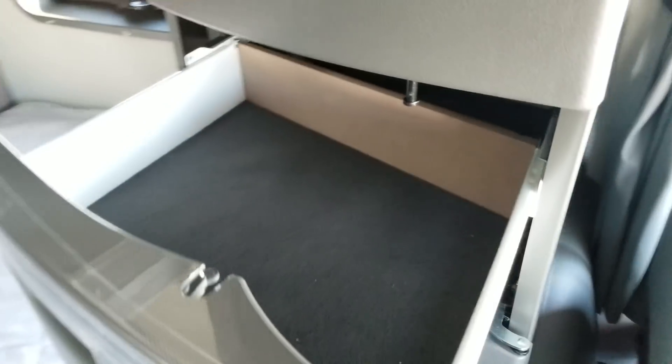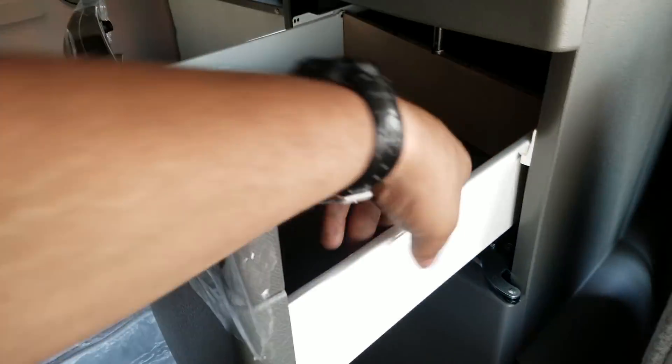Nice little cubby there. Does feel a little bit cheap, but not bad. For a truck, you can't go wrong. I like the carbon fiber trim — the carbon fiber does look pretty nice. Still got the plastic wrap on it, I'm not going to mess with it.